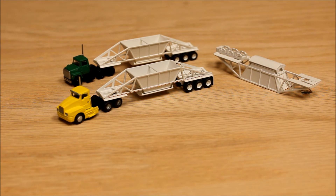This model is a Trail King bottom dump trailer, triple axle, and it's part of my answer to the void in N Scale construction equipment.